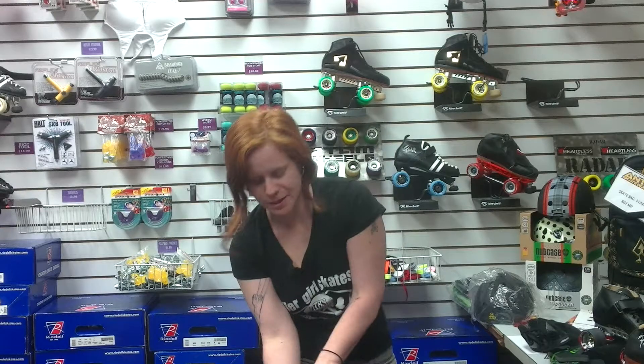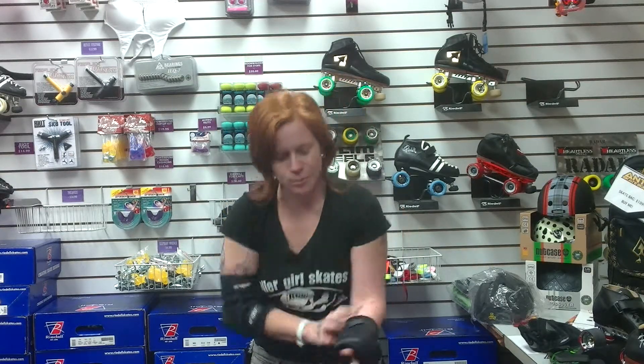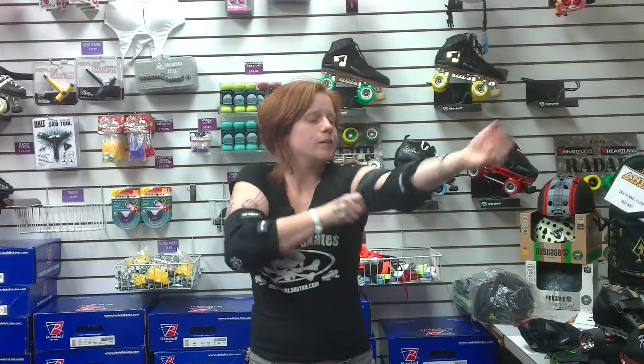I have some of these myself. I really, really like them. I think they're very comfortable, very breathable. Put them on, lace up the velcro, and you are ready for action. You can find these at RollerGirlSkates.com.